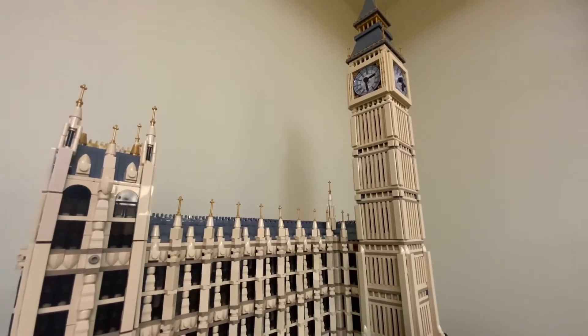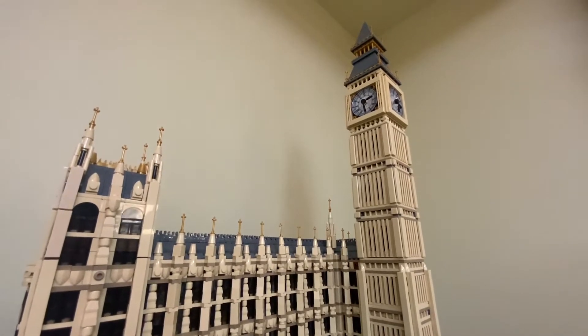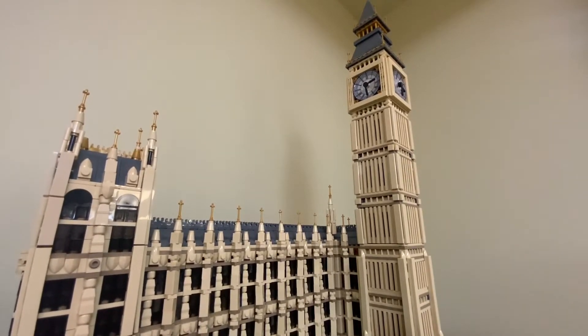Hello everyone, and welcome back to Lego Boy. Today we'll be doing a full review on Big Ben Tower. We also have another YouTuber here today, Commander Turkey. Would you like to say hello? Hello, I'm Commander Turkey.